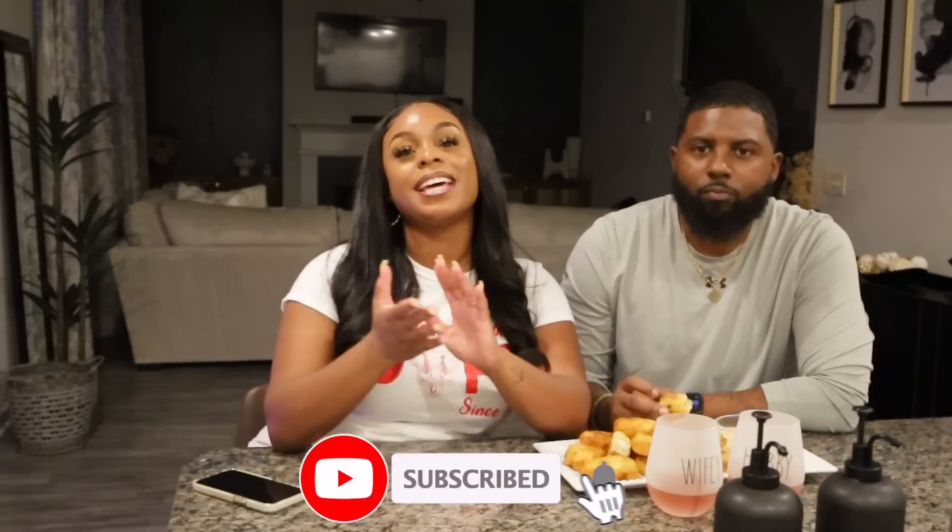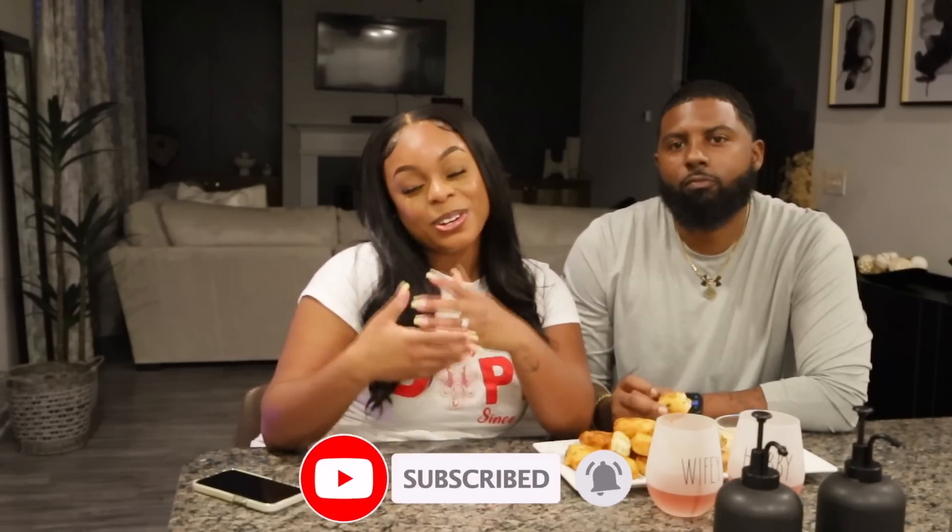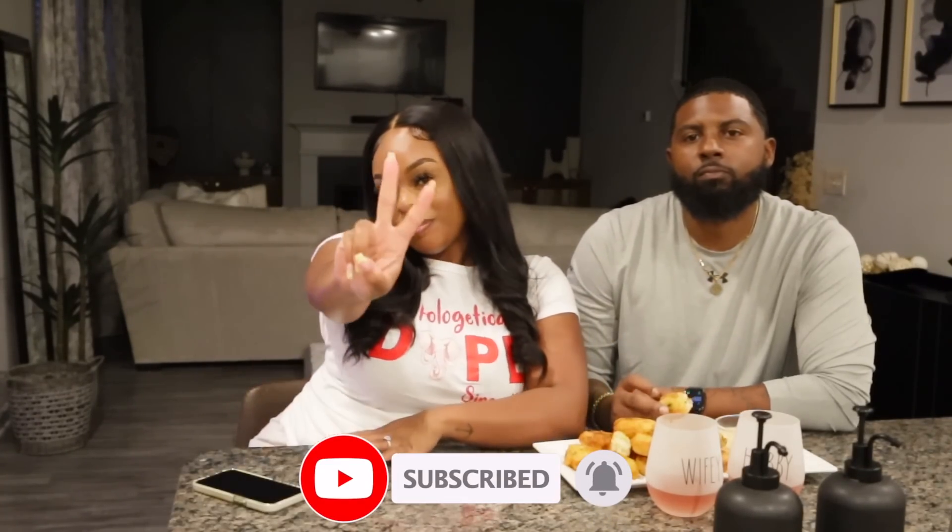Alright you guys, that wraps it up for today's episode of Cooking with the Springers. We hope you enjoyed it and we can't wait to see you guys recreate this dish slash appetizer. If you enjoyed today's video, be sure to give it a thumbs up, spam the comment section below, and let us know what you'd love to see us cook next. If you're not subscribed, press that red subscribe button and tap the bell so you never miss another upload. We'll see you guys in the next one — peace!